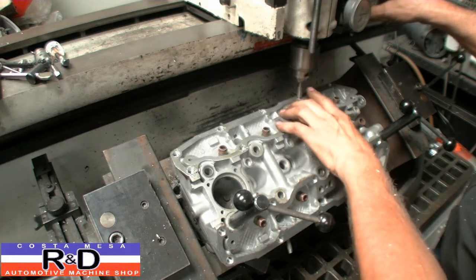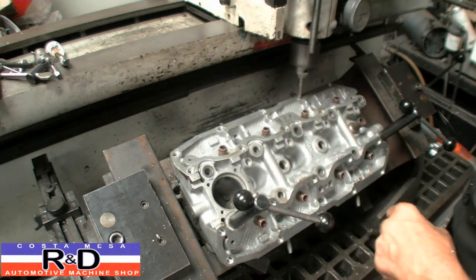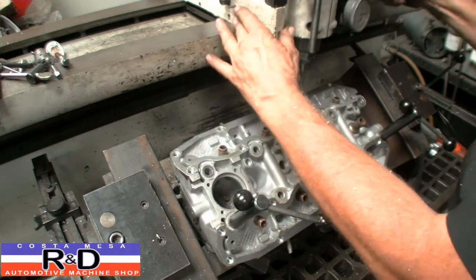If you keep the tap tight in the chuck, it'll spin out the threads that you just cut. So you want it to spin a little bit.